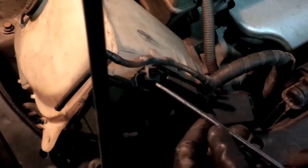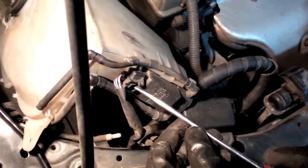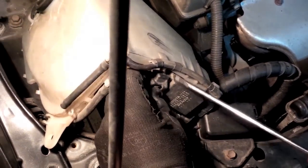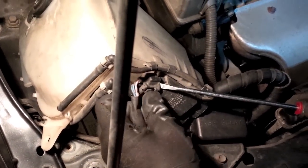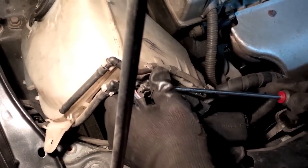Press on this tab here, and then with your screwdriver pull out the plug.